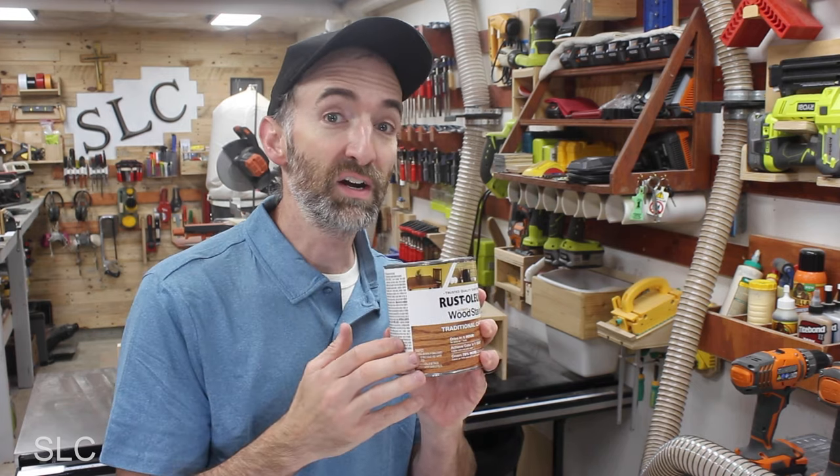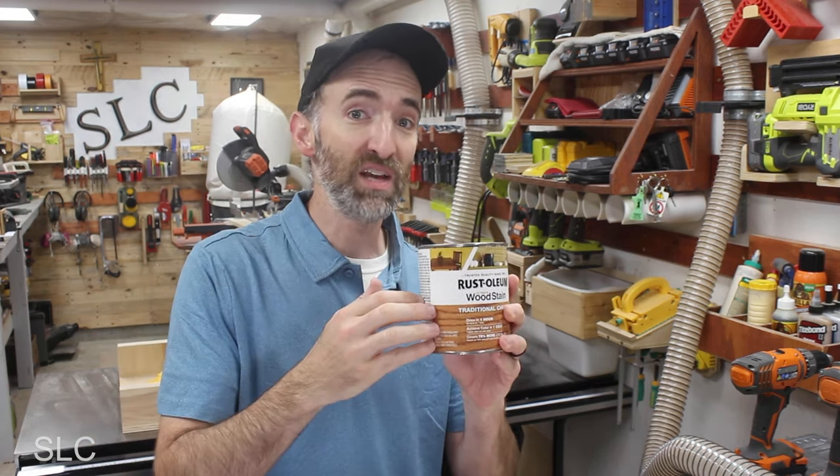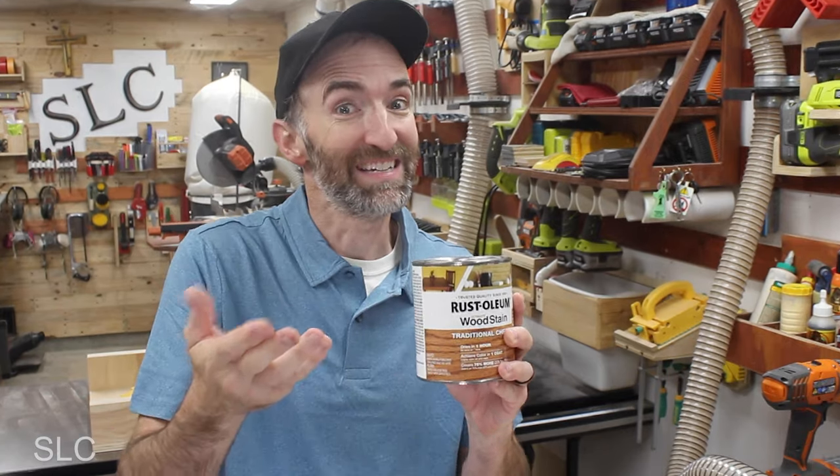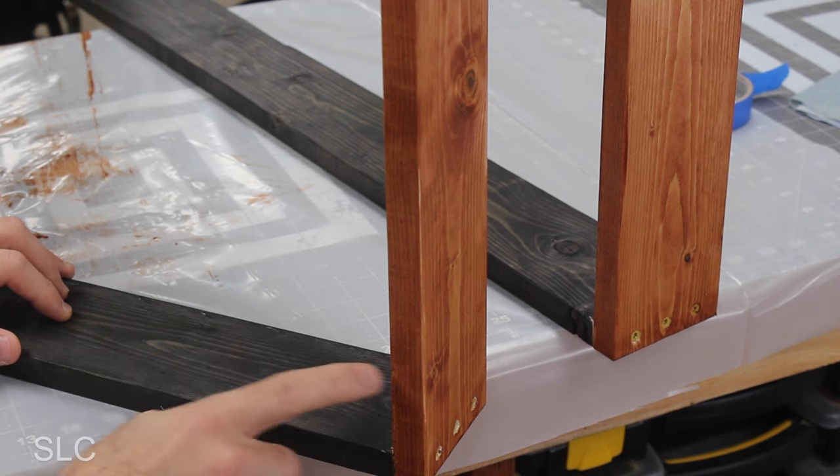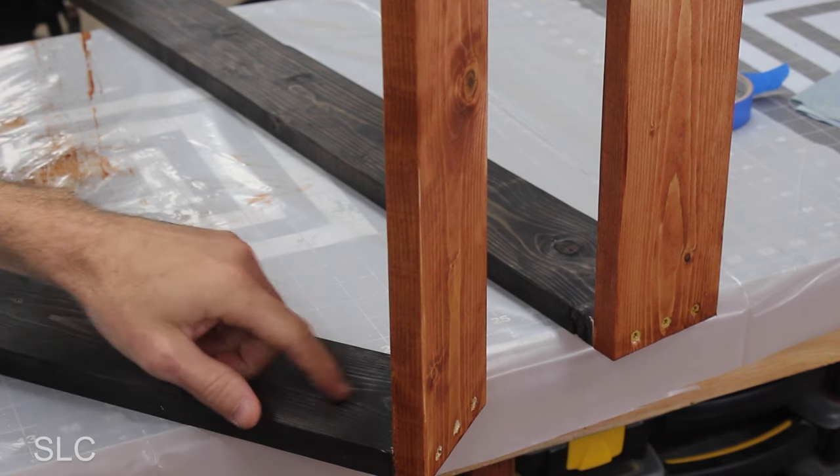With the runners now cut to size, I want to stain them a traditional cherry with the hope that the ebony and the cherry will have a nice contrast. And while I was at it, I stained the top of the legs too, and the color contrast is starting to really look nice.